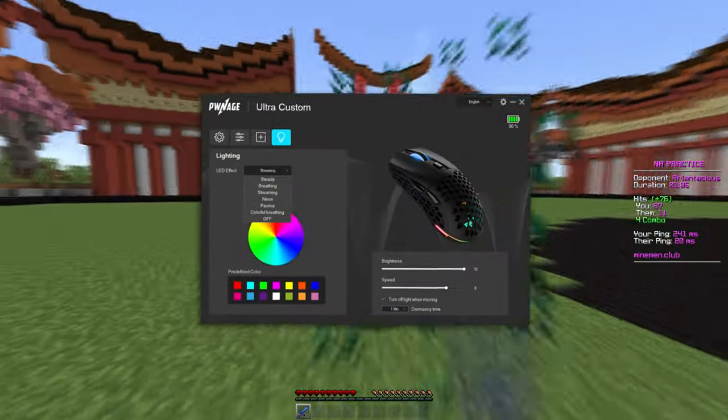The mouse also has a USB-C cable that can be used as your charging port while you play games. It only takes two hours to get fully charged and you can just go back to being wireless again.